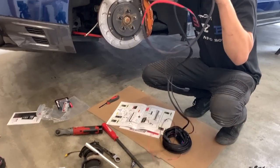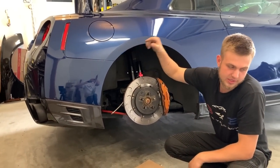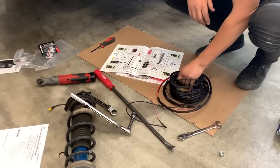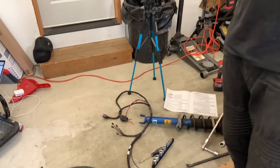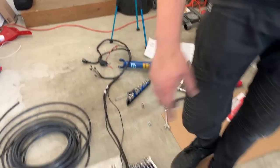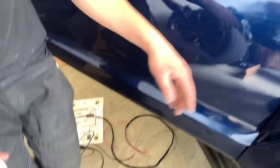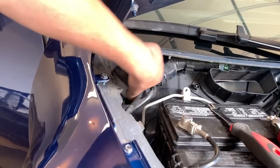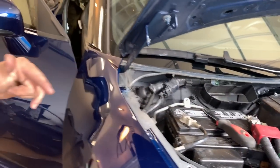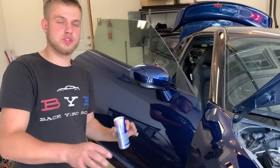Before we continue putting in all the struts, I'm gonna actually run this whole wire connected to the battery, running all the way to the trunk where the compressor and the main unit is gonna be for the air suspension. It goes to the trunk area, goes the whole length of the car. That end right there goes through this hole over here, and it's gonna connect to the battery. We're gonna feed it right now and get all that wire tucked in to make it look clean.